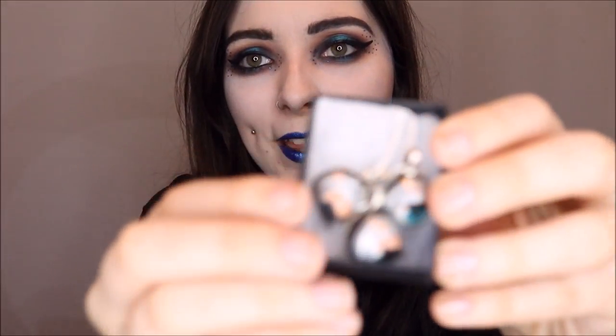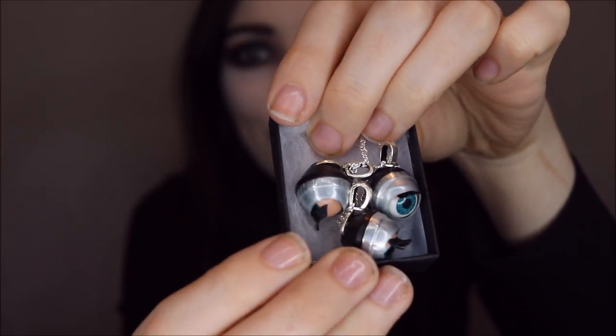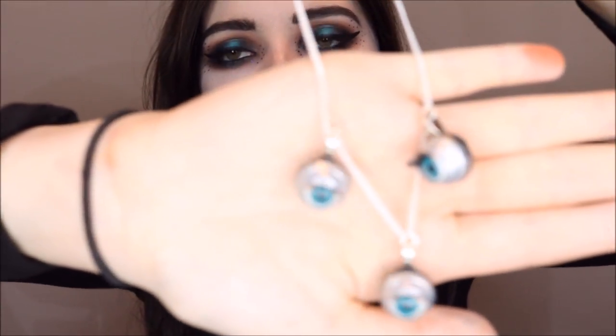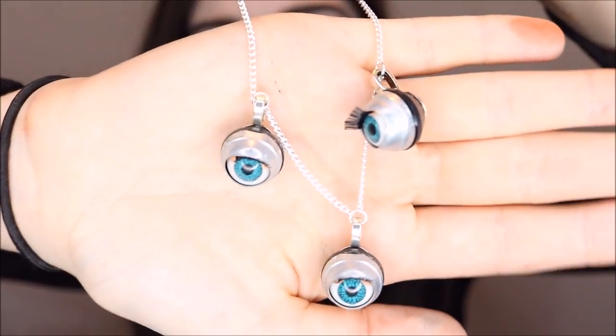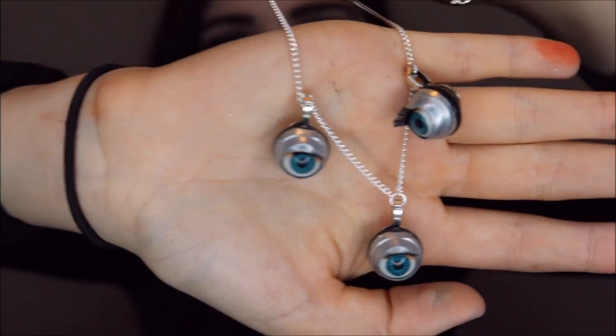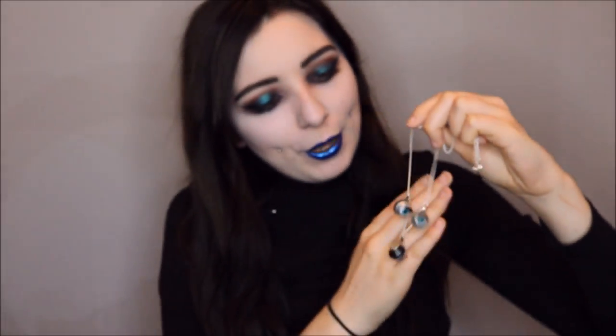On opening it up, this is the main design of the necklace. It's three doll's eyes on a necklace — let me get it out so you can see. This is what it looks like. I believe they blink as well, which is just super creepy and super cool. I love it. And the eyes are blue so it matches my makeup. So cute.